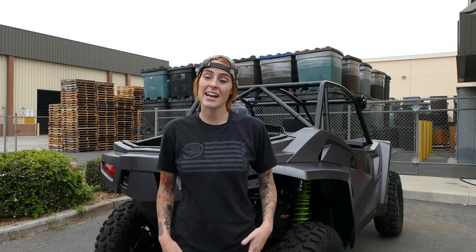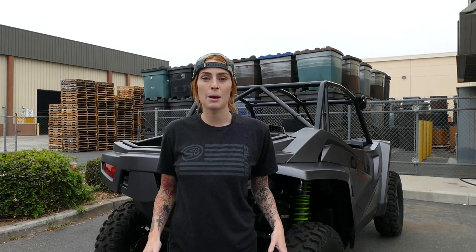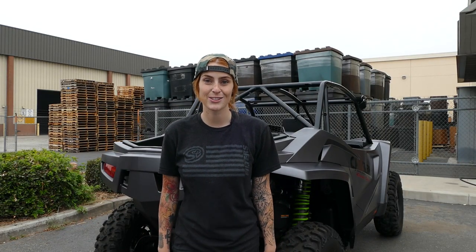What's up guys? It's Katie with S&B and I'm outside today to install our particle separator on the Wildcat XX. So let's get started.